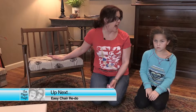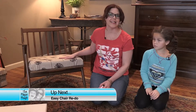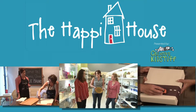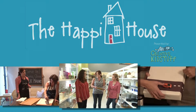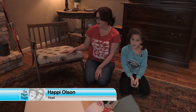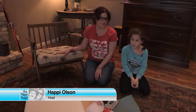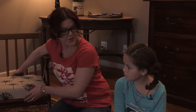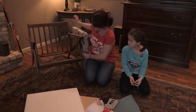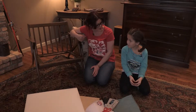Coming up next on The Happy House, you won't believe how easy it is to give this chair a fresh look. Are you ready, Ella? Mm-hmm.